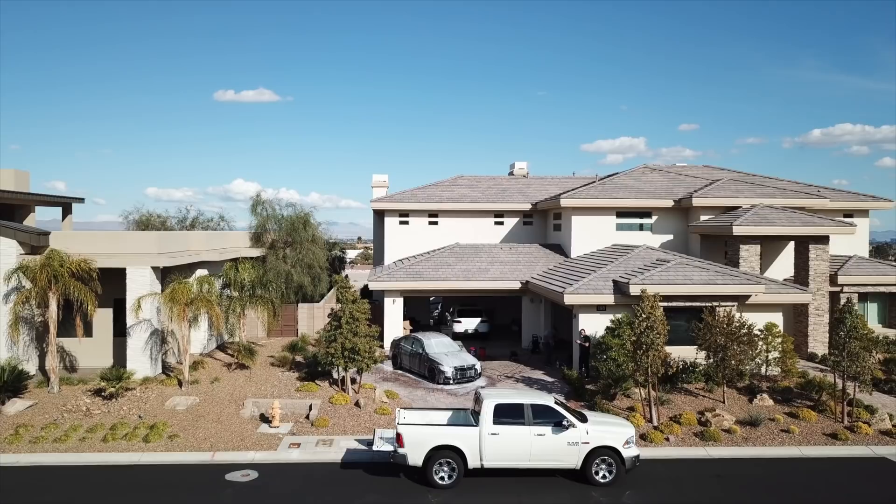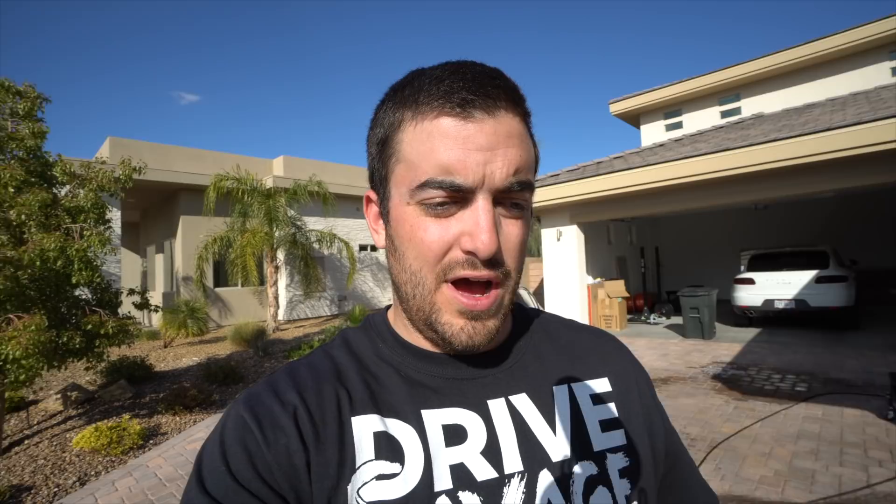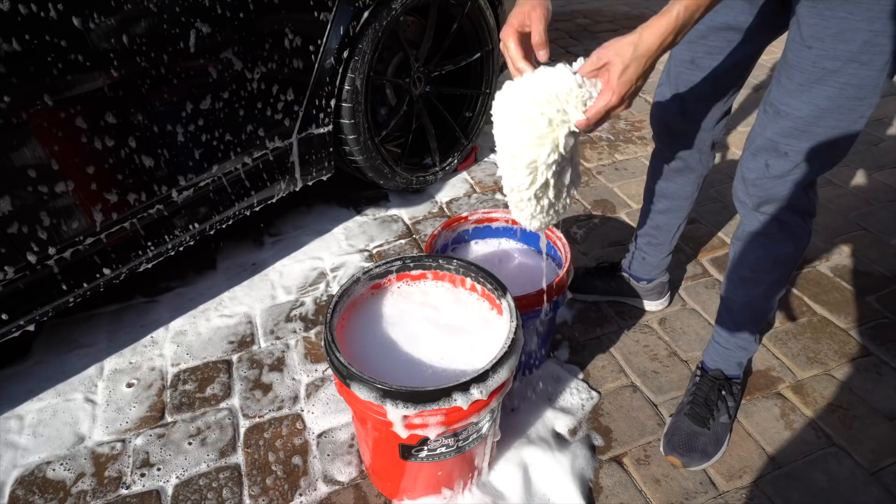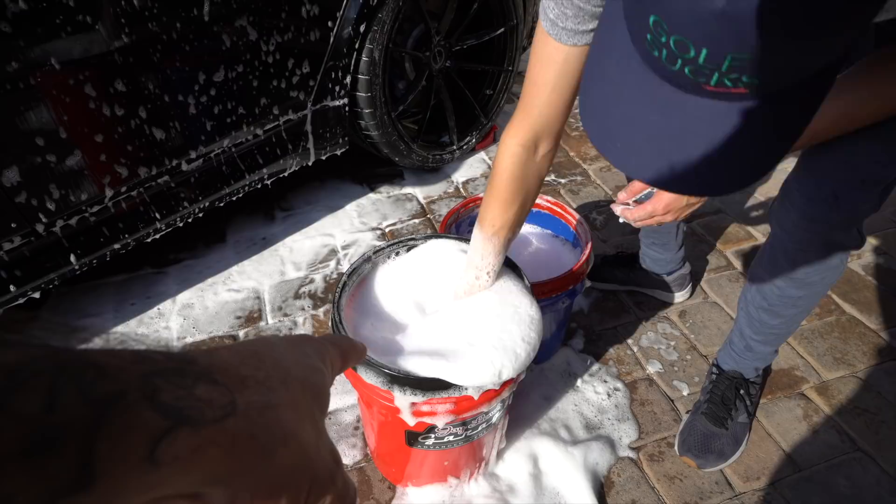We've now rinsed the car off and used our MTM foam cannon to provide that first layer of lubricity. The Jay Leno's Garage vehicle wash comes with about a 7% wax content, giving a good water repellent and nice lubricity to use the wash mitt to agitate the dirt off. You'll see Andy using the two-bucket system — the blue bucket is to rinse the dirt off the wash mitt with a grit guard in the bottom. We then dunk it into the second clean bucket to get a nice clean mitt to put onto the vehicle surface.